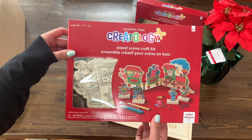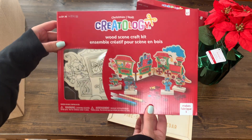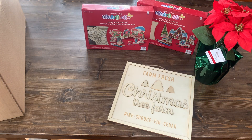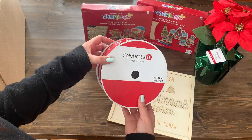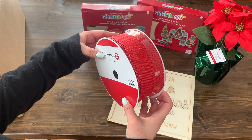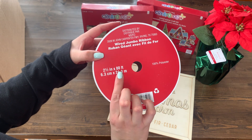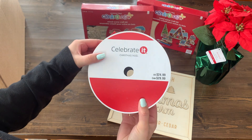There is another Creatology wood scene set and this one is a train. I like this one. If you watch this channel, then you probably use a lot of ribbon at Christmas time just like me. This one is a perfect Christmas red and it's a big 80-foot long roll.